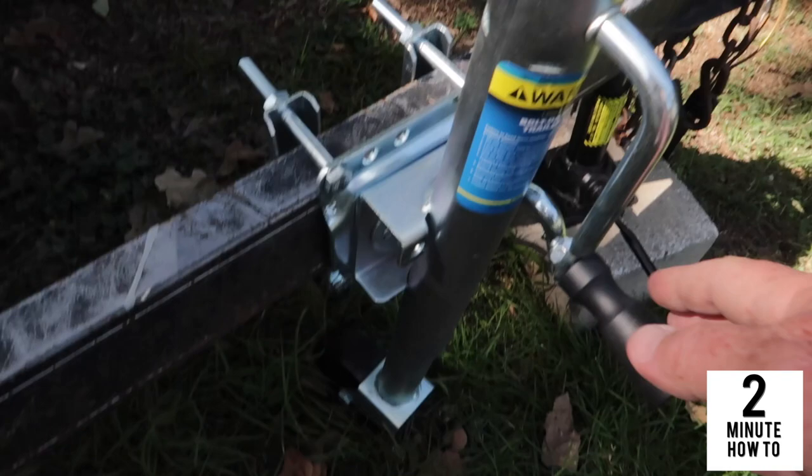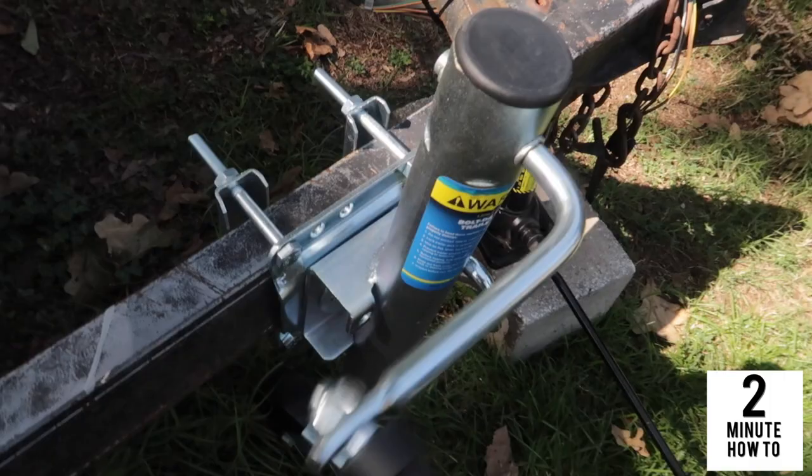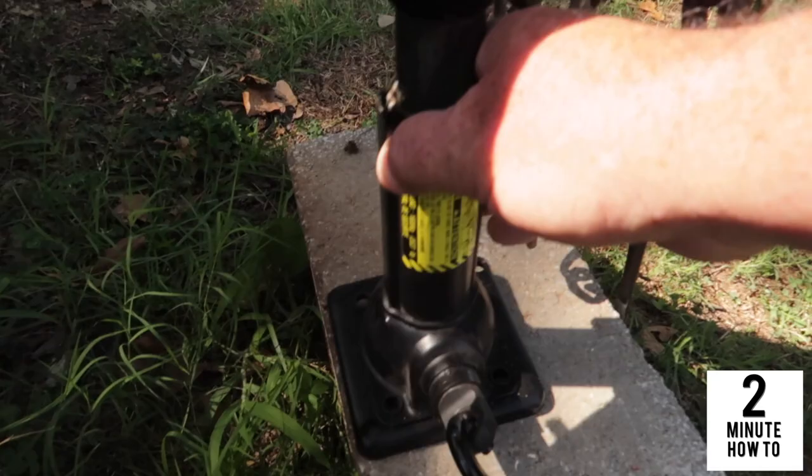Jack this thing up and pull the other jack out from underneath it — we're good to go. Alright, well that's it for putting on a trailer jack. Pretty simple — I'd give it about a two out of five as far as difficulty goes. Wasn't really that hard at all, four bolts. Anyway, thanks for watching, don't forget to subscribe, and we'll catch you on the next video.